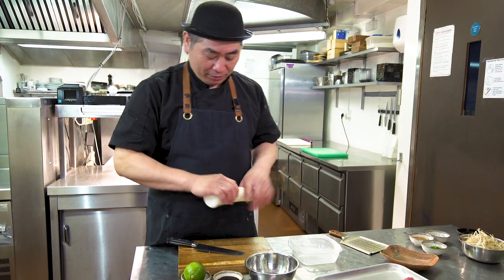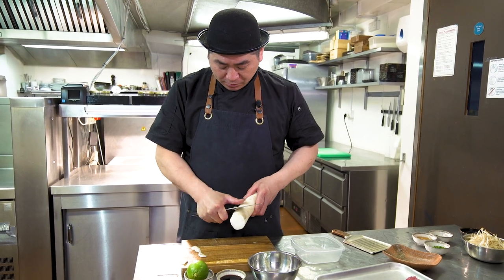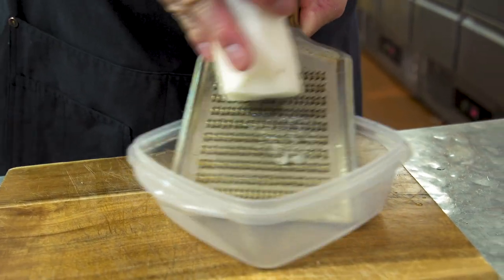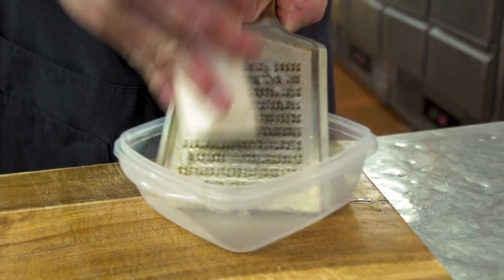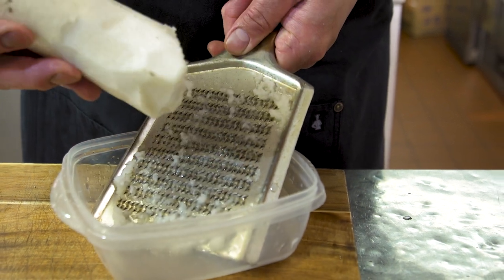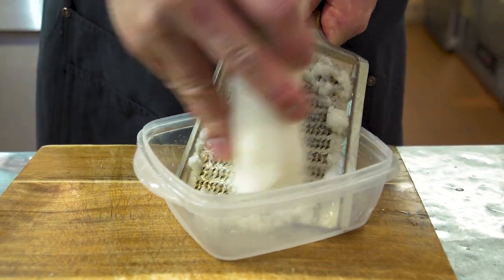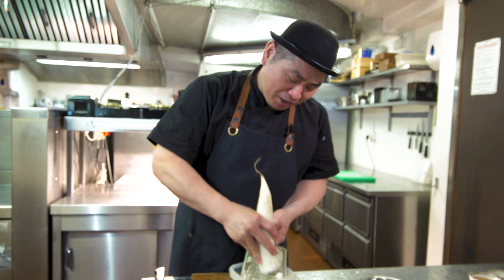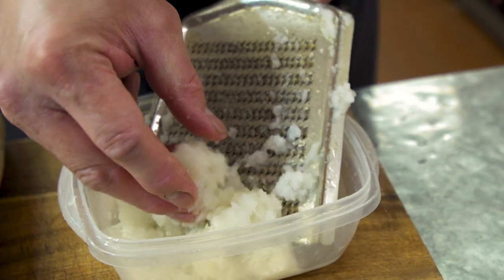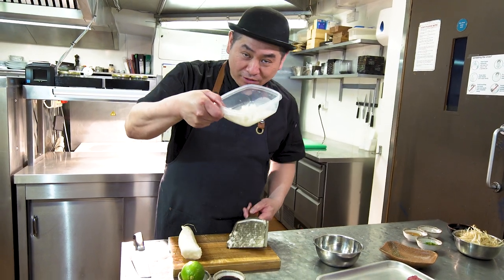First we're gonna prepare the daikon radish — mooli as we say in the UK. This is a grater — this is really the typical Japanese style way to do it. But if you don't have a grater, you can cut daikon radish and put it in a mixer or food processor — that's it, you can also make grated daikon radish that way. But this is the manual way. Like this — grated daikon radish.